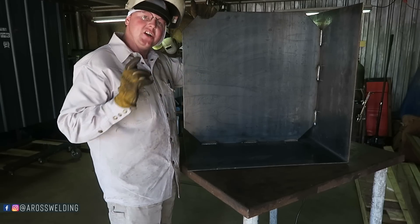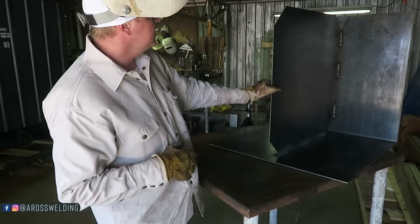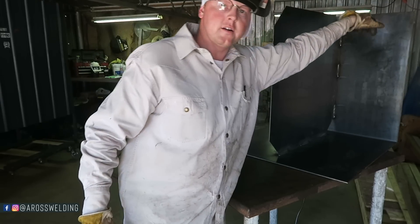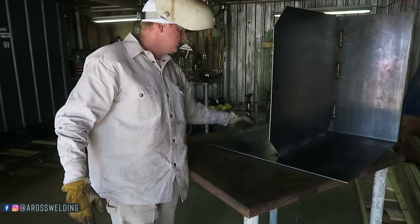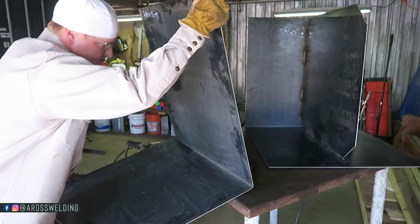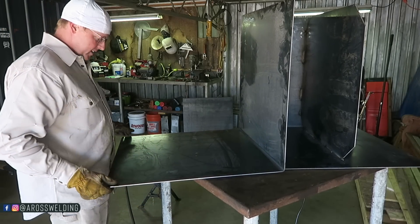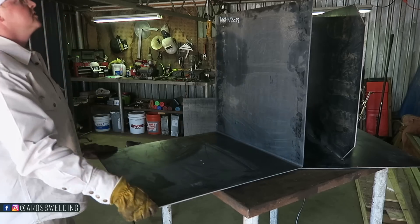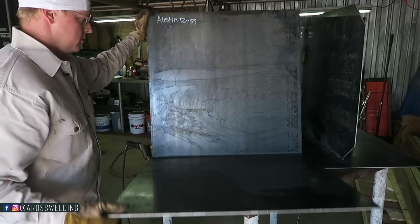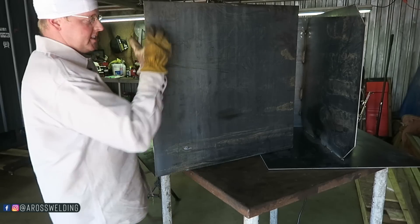Now I'm going to take that other L-shape piece, set it up here, and lay my holes out. It'll end up being one hole here, one right here, and then the drain up here. We're going to lay it out from the back side just to make it easier to work on. So this will essentially just roll up like this in theory — it's going to have a hole here, a hole here, and then a hole in one of my end caps for the drain.